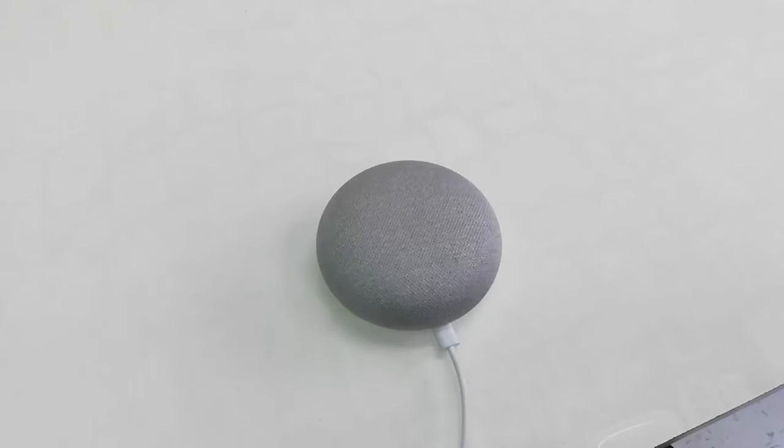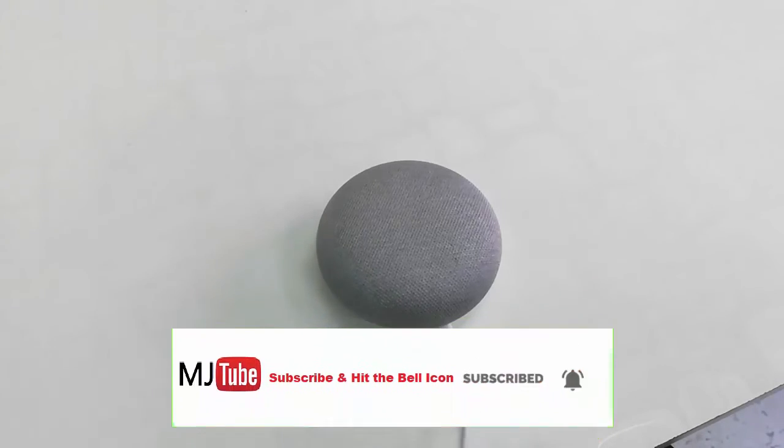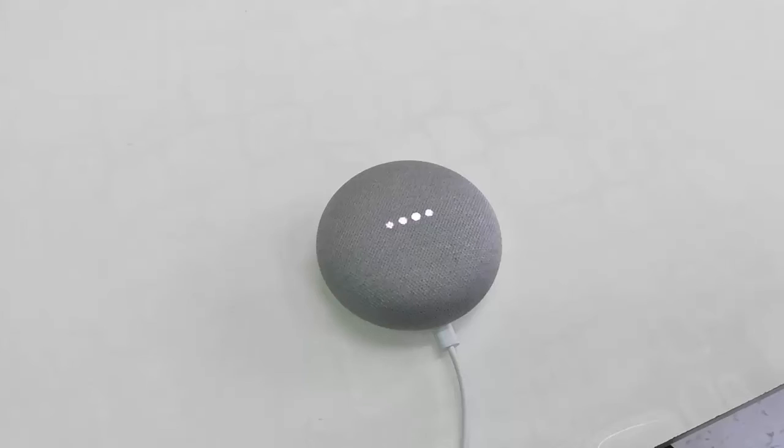It's configuring and restarting. It will take a little time, like around 50 seconds. 'Welcome to Google Home. To get started, download the Google Home app on a phone or tablet.' Okay, that's it.